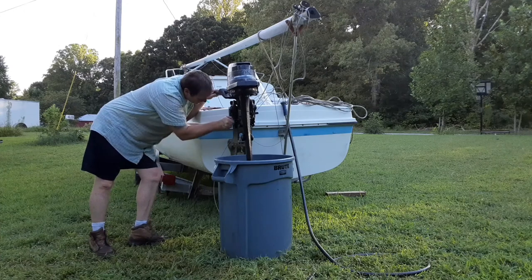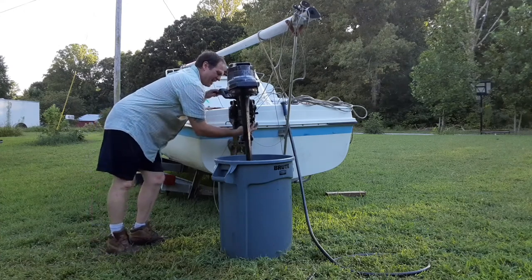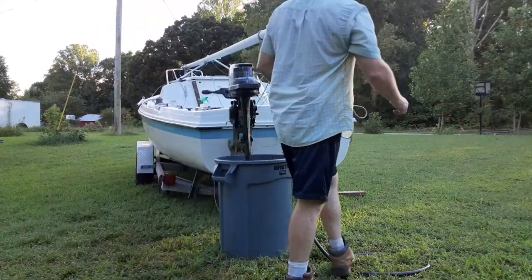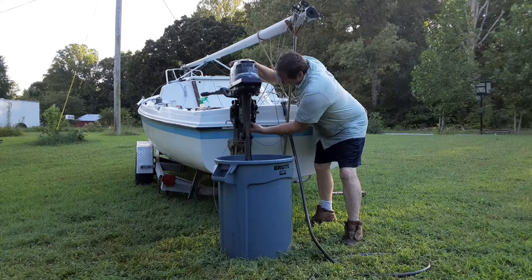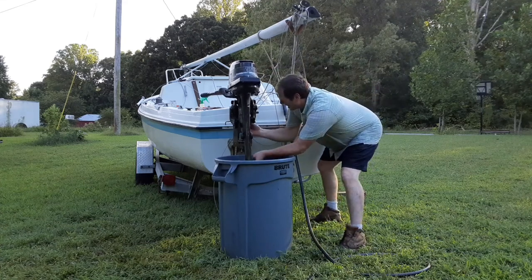Trying to get this to go through here the way I want it to — I think I can. Trying to get this little lock in. I could have set it all up earlier, but then there'd probably be no video, because we don't know what's going to happen.